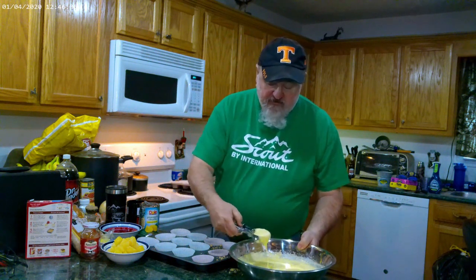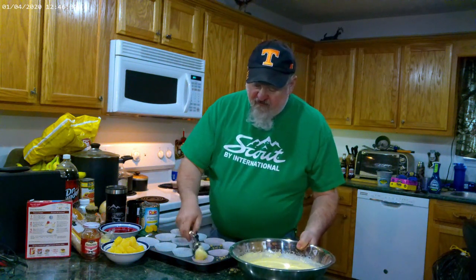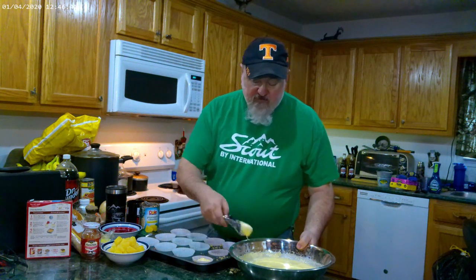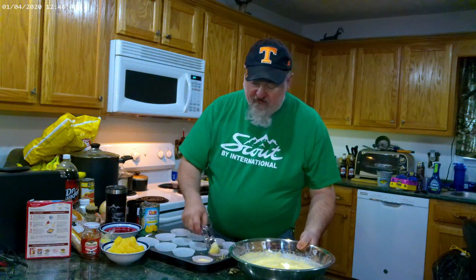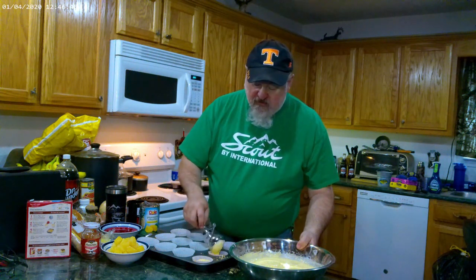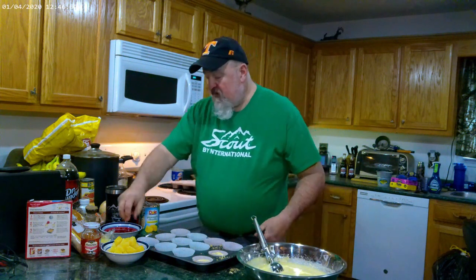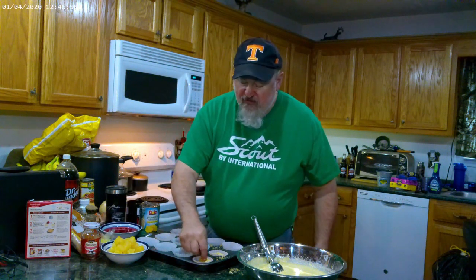I use an ice cream scoop and it's the best way to do it — just scoop it out and fill it up, or two-thirds of the way, whatever you do. Then just take your pineapple chunk and put it in.